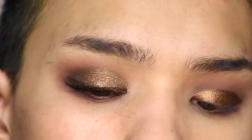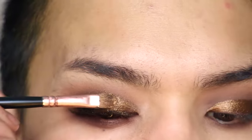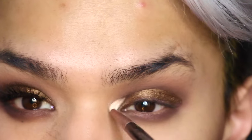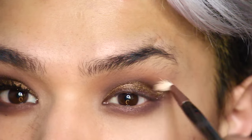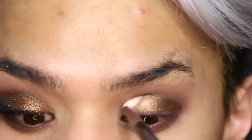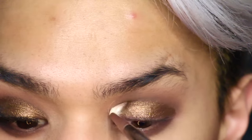Once that has fully dried I'm going to blend that out, and just add a little more to the other side because I lost some while finishing that eye up. Then I'm going to blend out any harsh edges after it's dried using the Sigma E36 blending brush.